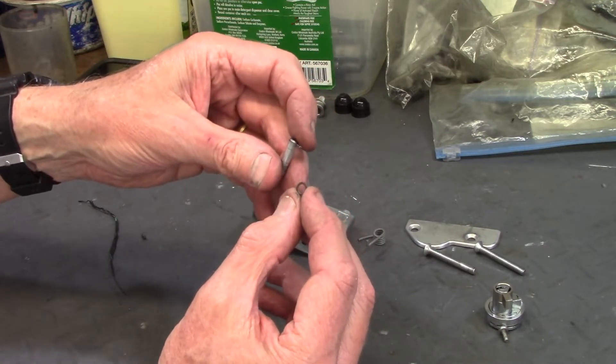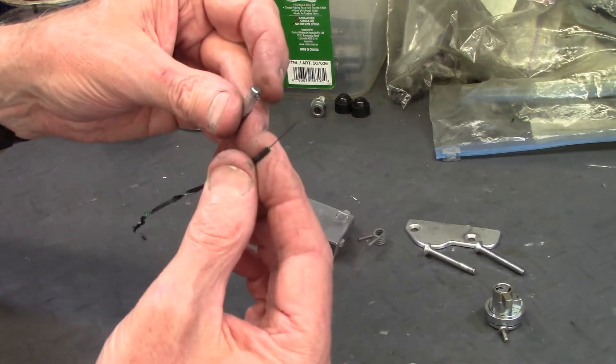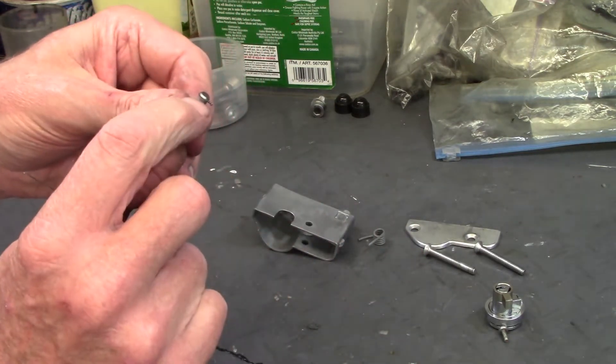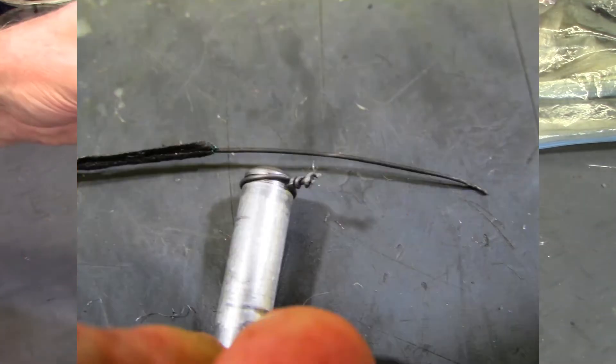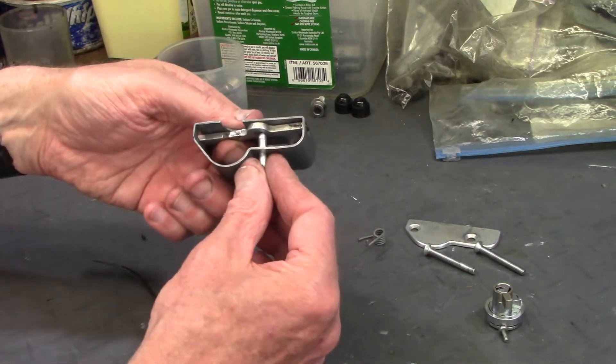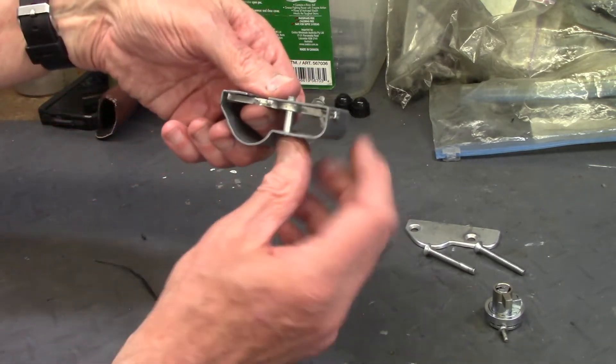One of the snap rings was broken when I removed it, so I took a piece of garden wire which is just about the right gauge and wrapped it into the groove to act as a snap ring. I can install that from the bottom and it will keep the pivot pin from going up too far.